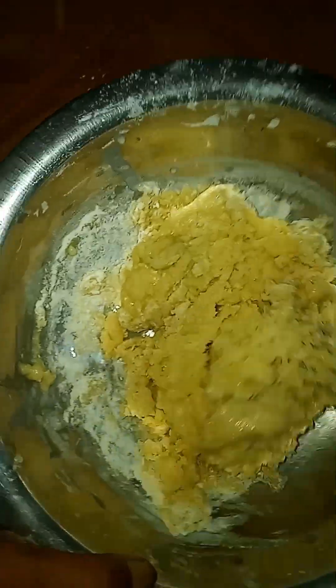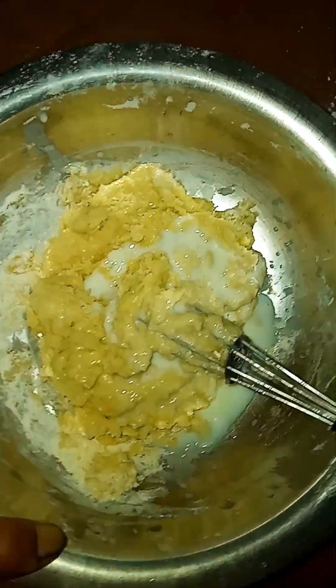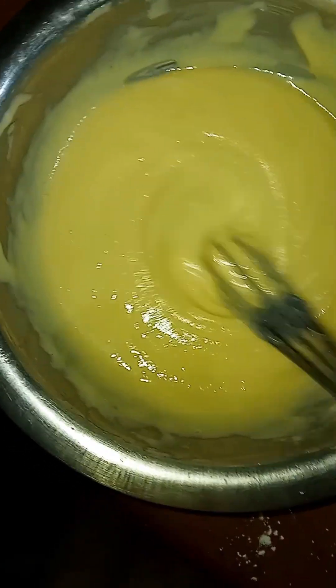I have to mix this dry. That's all — too much water is not good. I can mix in a little water, but I've got a paste consistency now.